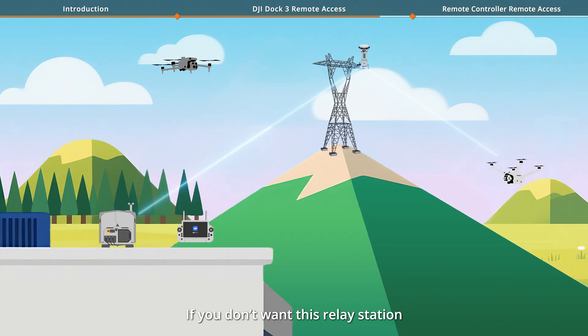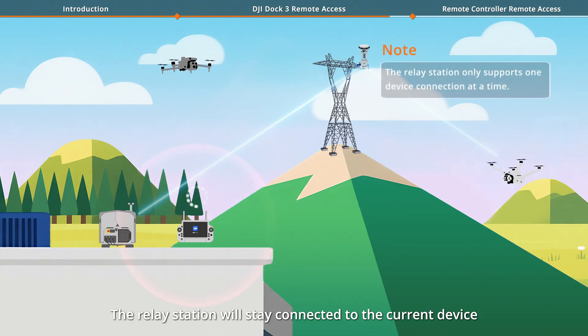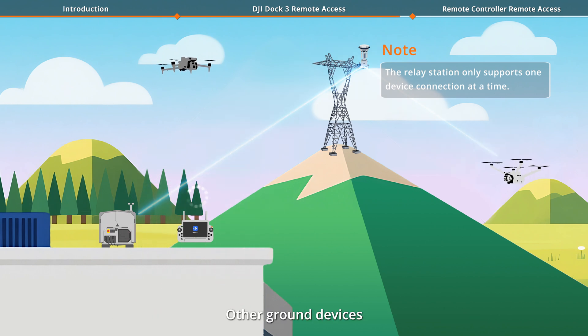If you don't want this Relay Station to be discovered by other devices, you can hide the access signal. The Relay Station will stay connected to the current device, and other ground devices will not be able to detect its transmission signal.